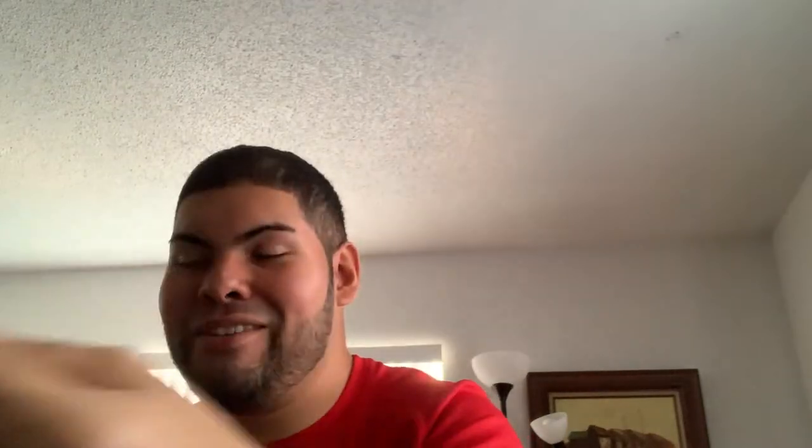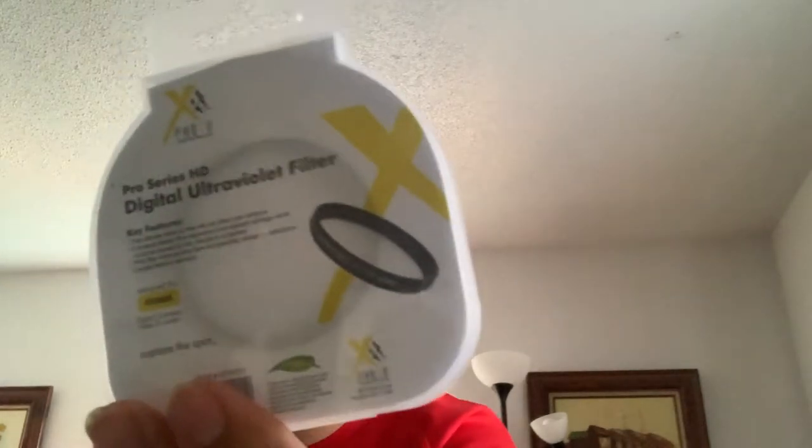I can imagine buying everything individually — if I had bought it at Best Buy it would have been way more expensive. I'm glad I bought it on eBay and got a good deal. I also got a Vivitar SD/micro SD USB reader, which will definitely come in handy. And I got a pro series HD digital ultraviolet filter, which is definitely going to get good use.